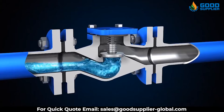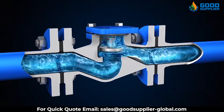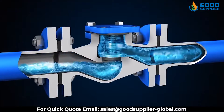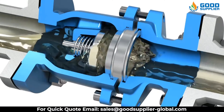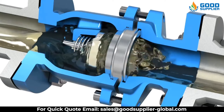Unlike other valves, check valves do not need a handle, lever, actuator, or human to work correctly. They are commonly installed in applications where backflow would cause an issue. Since they are non-return valves, they are a cheap, effective, and easy solution to solve a potential problem.